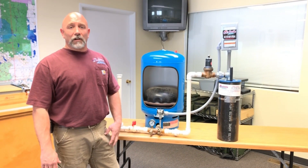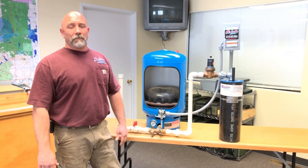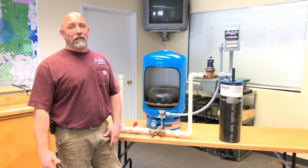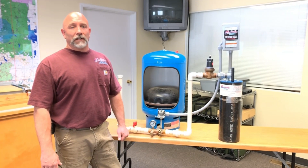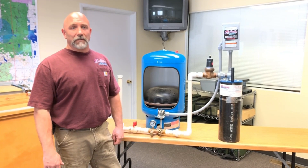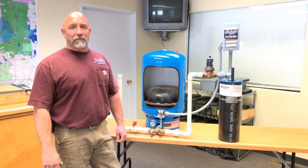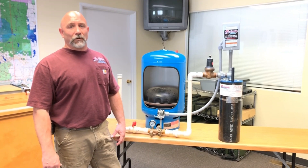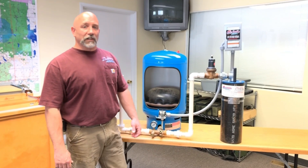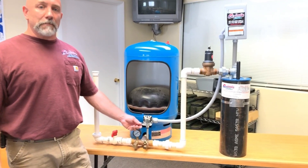During a power outage, if you're on a well, you will not have water service. There are a couple of options we can talk about later — generator backup systems, solar, or manual type systems that can be done. When power is restored, we're going to talk about an M4 pressure switch. An M4 pressure switch has a little arm on the side of it that needs to be reset to give your pump power.